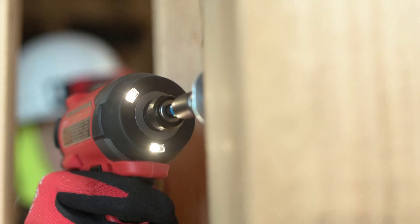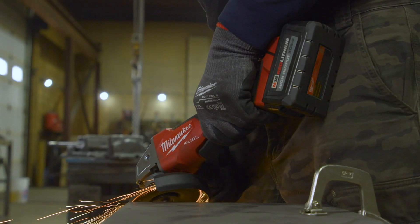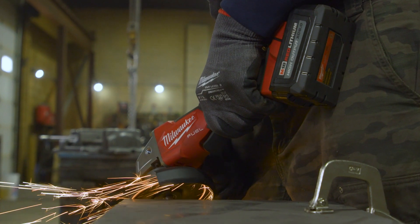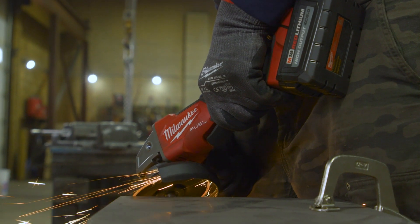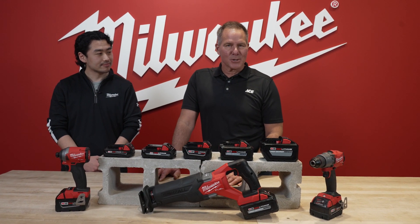If you put that on the end of a cordless drill, you'd be drilling for a month — you don't have to recharge it, just keep going! That's great information, thank you Tim. If you'd like more information yourself, just go to AceHardware.com or, better yet, stop by your local Ace Hardware store.